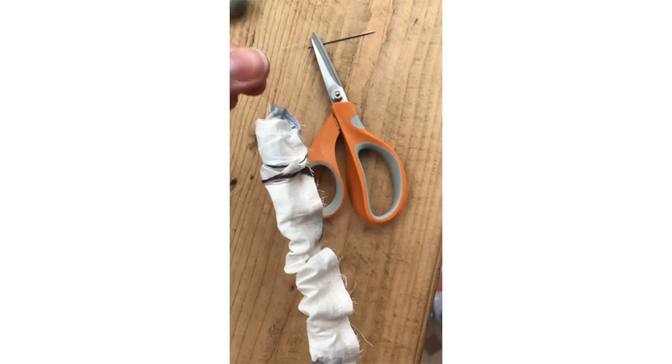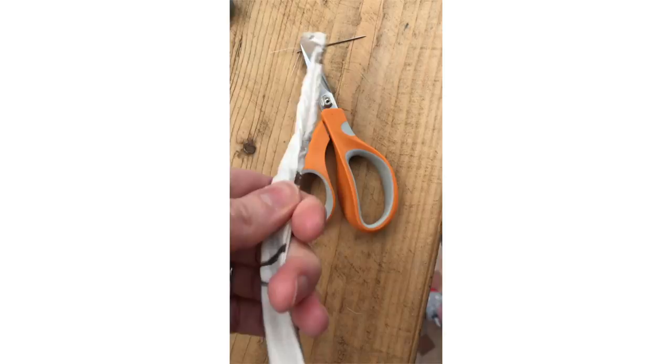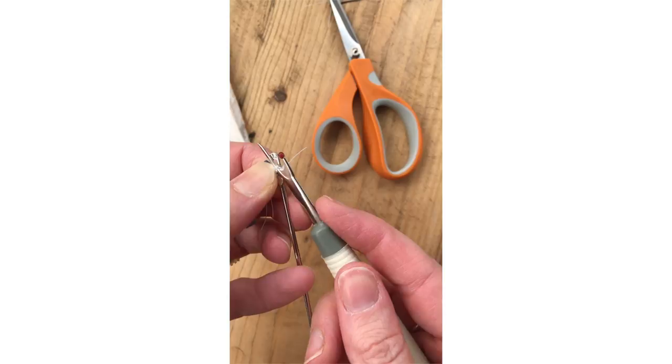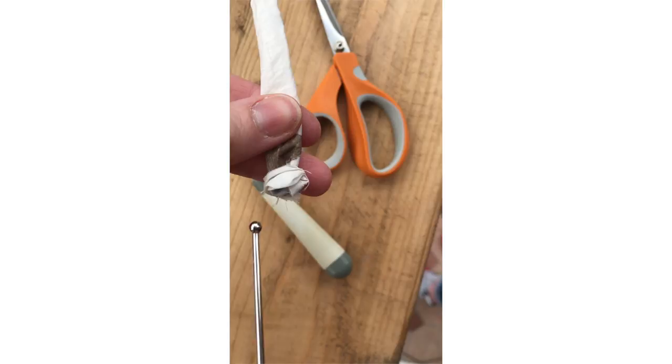Then just pull it through, and that is it — it's as easy as that. You want to get hold of the ball end of the bodkin and pull the fabric over on itself. It can be a little bit fiddly and you just need to be careful not to pull it too hard otherwise you could snap the bodkin off. Then snip the threads off the end using a seam ripper or some small scissors, and use the ball end to push those corners out. And that's how easy a bodkin is to use.